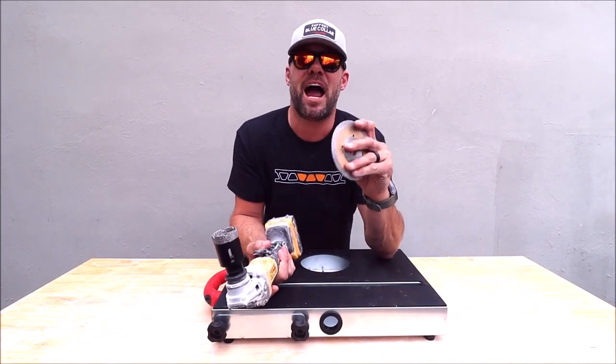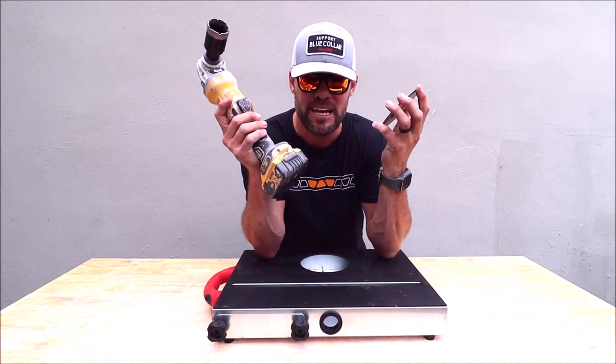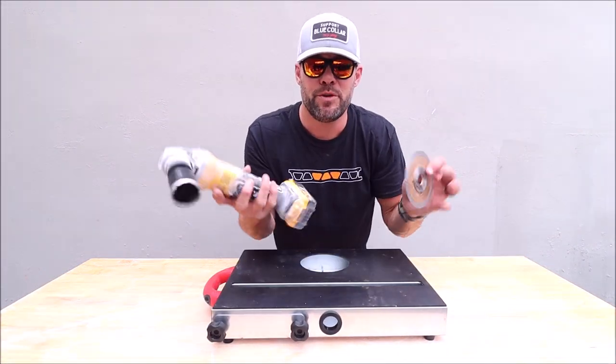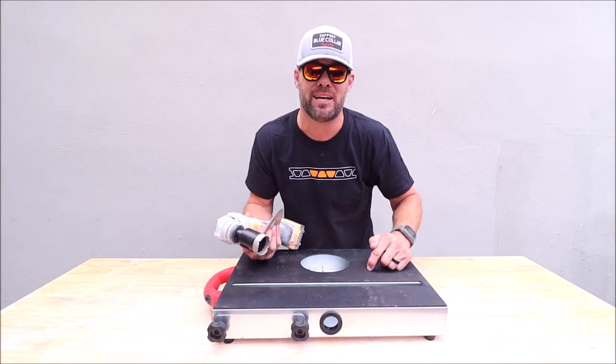When you're dealing with tile — cutting it, building showers, remodeling bathrooms — a grinder is a go-to on every single project, whether it is a diamond hole saw or your diamond blade. Cutting with this stuff kicks up a lot of dust, whether you're inside or outside, and that's where this unit comes into play.